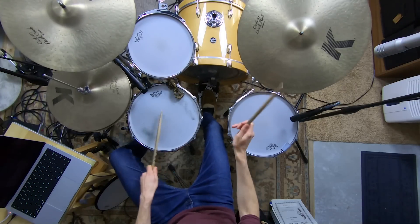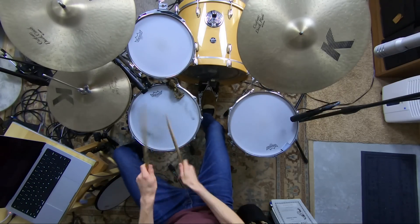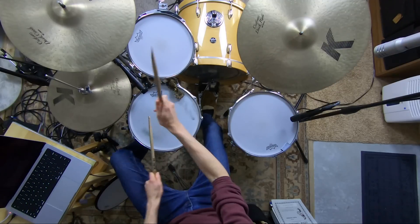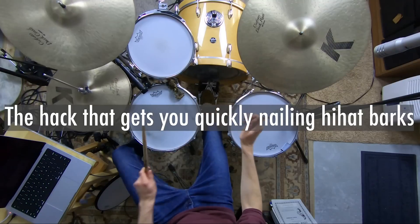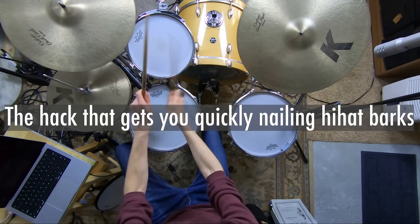But the precision required to do this often eludes us and we're left with sloppy inability. I don't want that to be you, not anymore. I'm going to teach you the hack that gets you quickly nailing hi-hat barks today. This is not as hard as you think it is. You can do this.